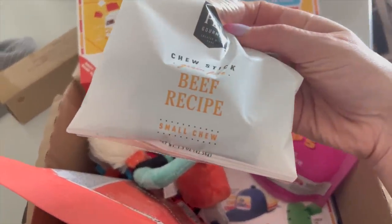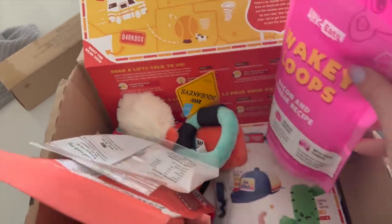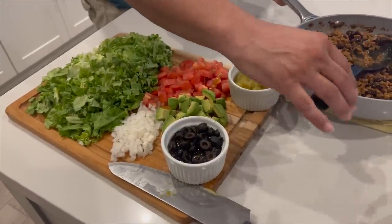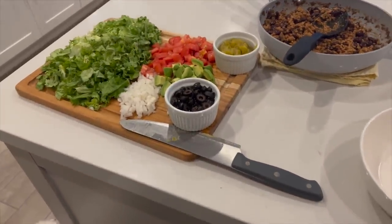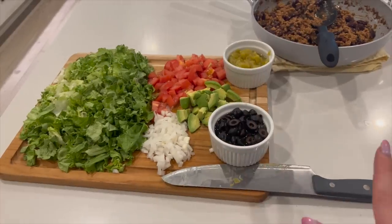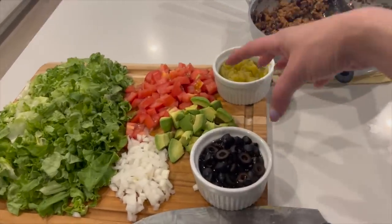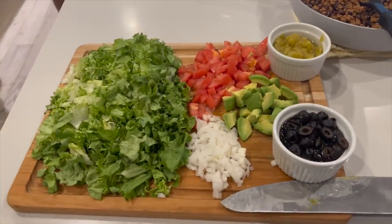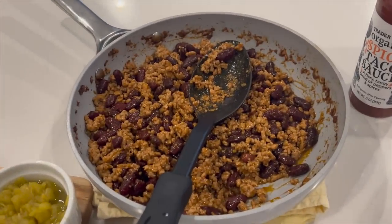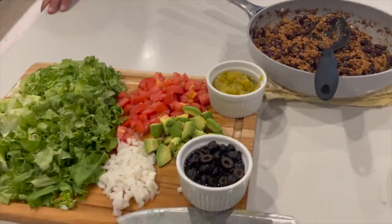He's a little embarrassed about me vlogging this, but I just had to because it's so pretty — look how beautiful his taco salad display is! Mine's always just in clumps everywhere, but this is all beautiful and gorgeous. I came home to a delicious taco salad and I feel very blessed right now.